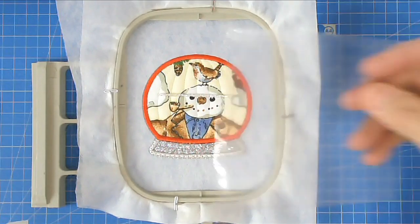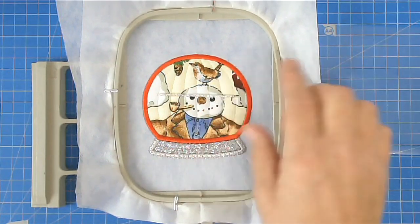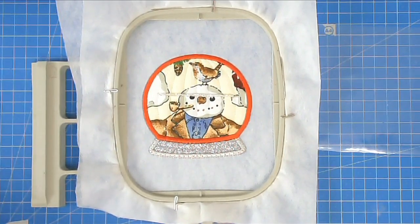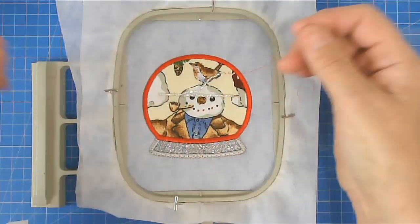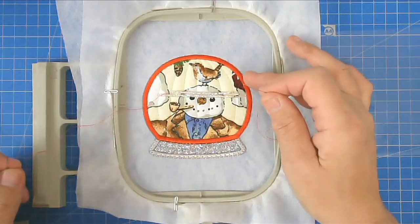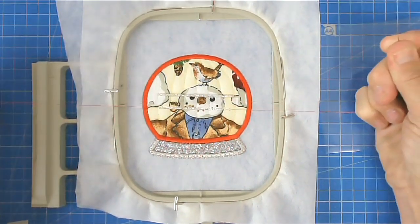We're now going to add the plastic, and if you want to put anything inside — I'm going to add beads to mine. When you stitch, if the beads are loose they're going to jump all over the place with the movement of the machine and you'll probably lose most of them, and you don't want your needle hitting any of them and breaking. So my preferred method is to string the beads.